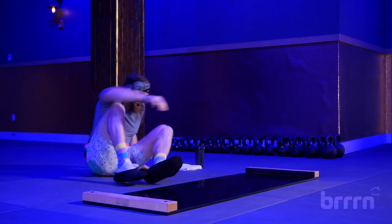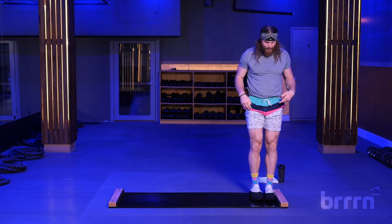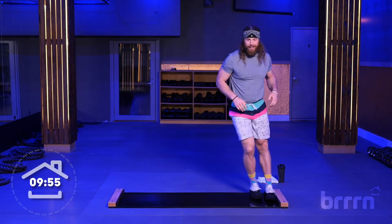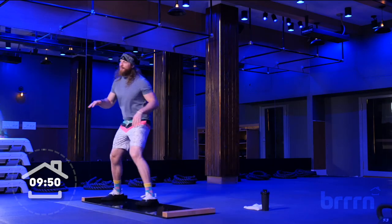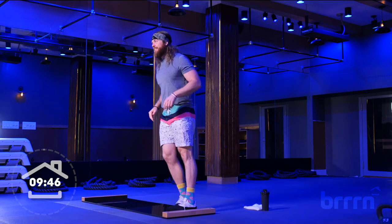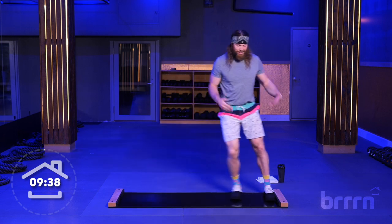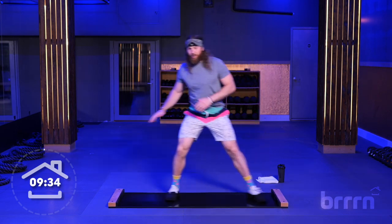Stepping on. Here we go — everything is about 60 seconds. Feet against this bumper. Starting off with these tall slides. Slight bend in those knees. We're just going side to side. Bring those feet next to that bumper every single time. We're going to spend about a minute on each movement, so follow along. Cool thing about this workout — you go as fast or slow as you want. You're at your own speed, your own pace.